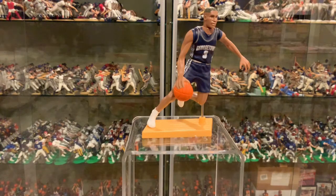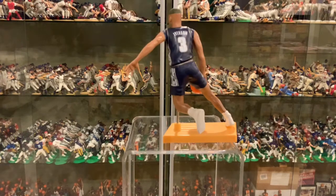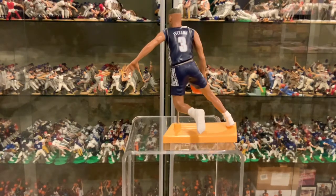Articulation is head, arms, and waist. Let me get a shot of the back. Of course, number three on Georgetown. Looks really cool.